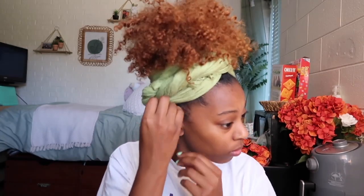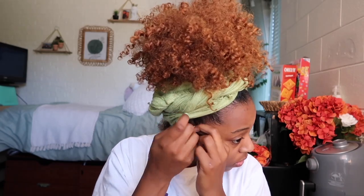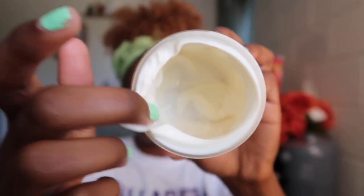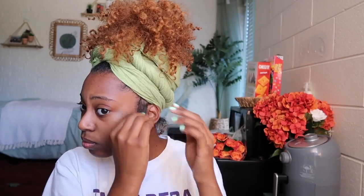This right here is my favorite part of the hairstyle. I want to pull out a couple pieces of hair in the back and on the sides just to add some more curls — that's going to make this style pop. We're going to first start by adding some water and then go in with the Main Nutrients Mango Curl Defining Cluster, adding that to each piece for some curl definition.